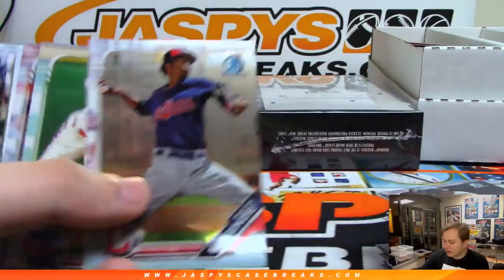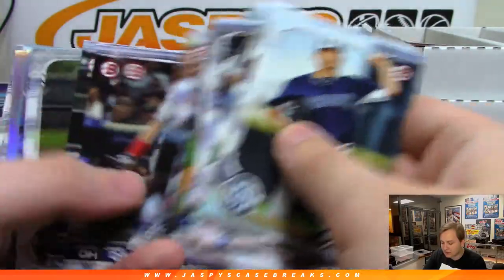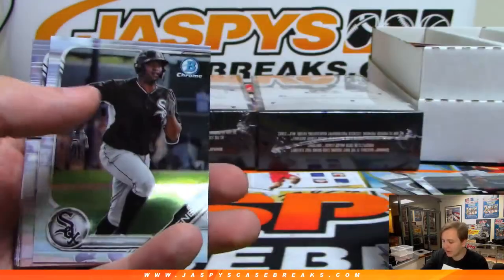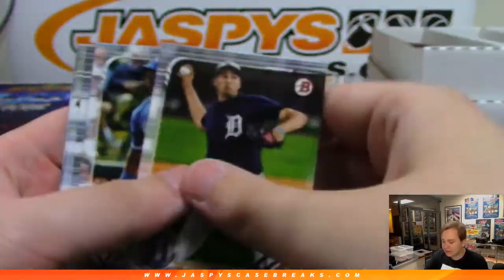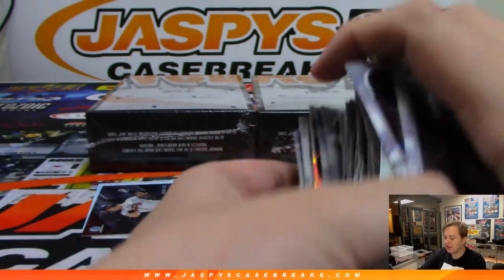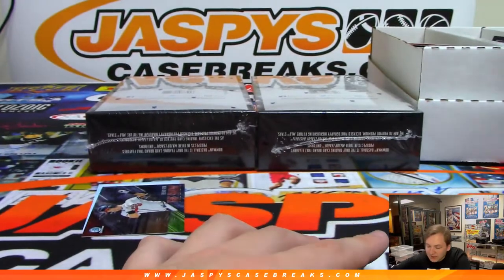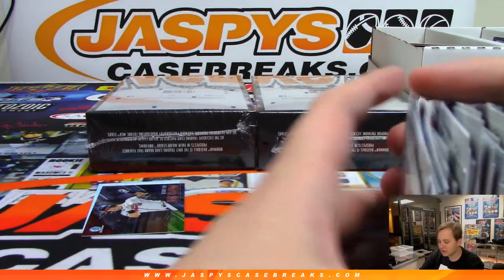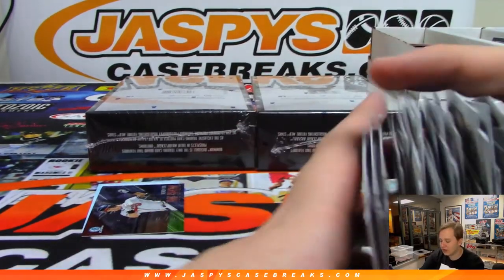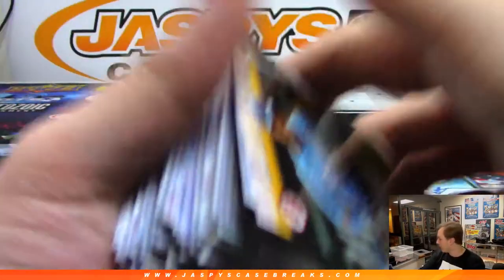Once this break's over, if nothing else is sold out, I'll be posting a bunch of stuff. We've got an NFL Draft Football Mixer for Thursday coming up. We have some basketball mixers planned for the NBA playoffs — getting into the second round already. We'll have some more Bowman. We have NT Basketball coming out — actually on Friday, not Wednesday. Contenders Draft Picks Collegiate Football comes out Wednesday the 24th. Remember, that's the new rookie class — Kyler Murray, Haskins, all those guys.